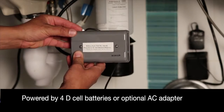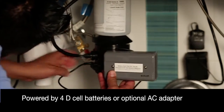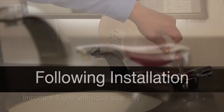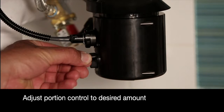SureFlow dispensers are powered by four D-cell batteries or an optional AC adapter. Following the installation, you are one step away from a functioning unit. Top fill the dispenser using liquid soap only. Activate the dispenser repeatedly to establish prime, and use the portion control knob to adjust the dispensing of soap.